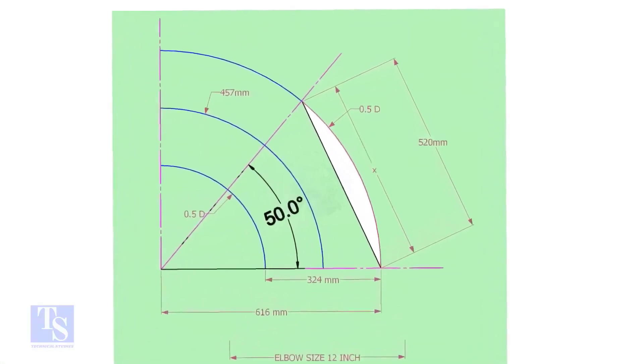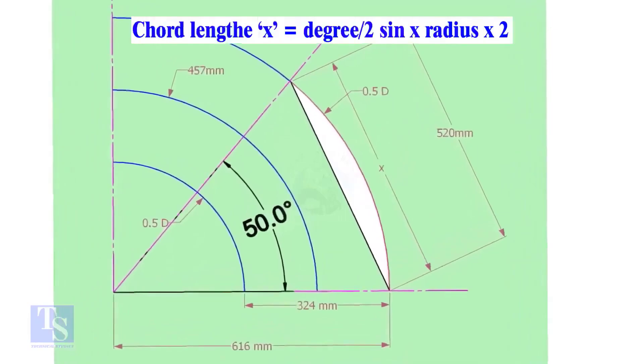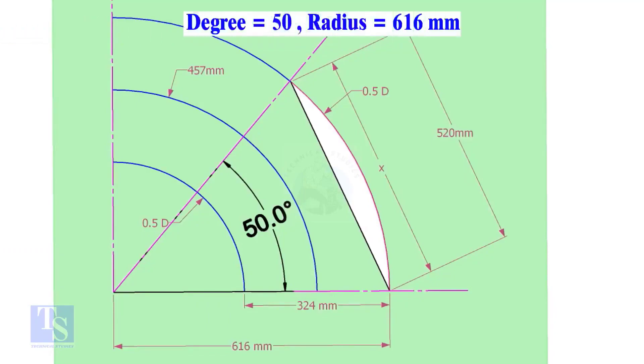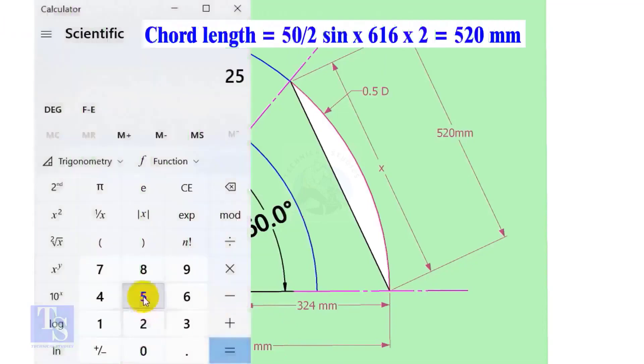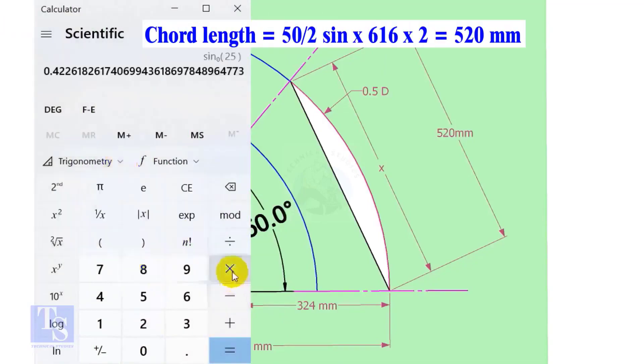Let us calculate the cord length for 50 degrees of the outer arc. Cord length X equals half-degree sine multiplied by 2 times the radius. Here the degree is 50 and the radius is 616 millimeters. Cord length equals sine 25 multiplied by 616, multiplied by 2, equals 520 millimeters.